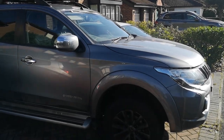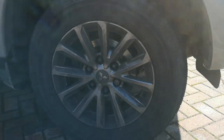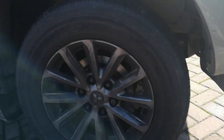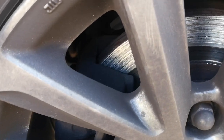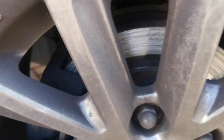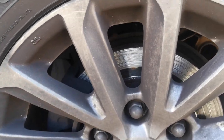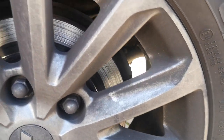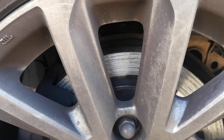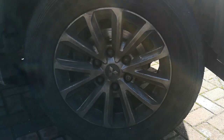We have a 2017 Series 5 L200 Barbarian, also known as a Triton in other markets or a Fiat Fullback. As you can see, we've had a minor incident with the brake pads and discs. It happened on the motorway so we couldn't really stop, but it could still brake. I think we need new discs and pads, so let's go through the process of doing that.